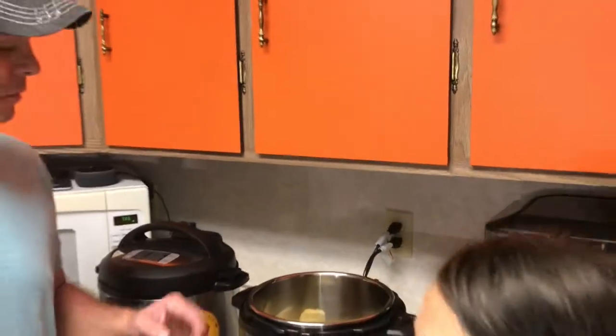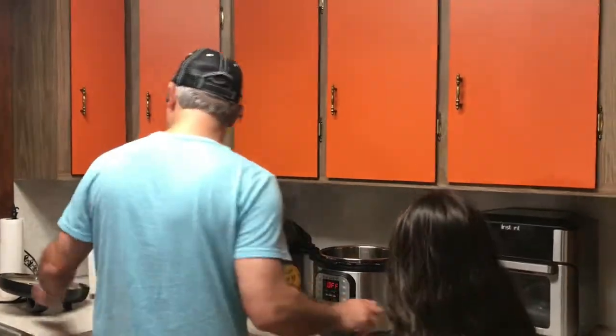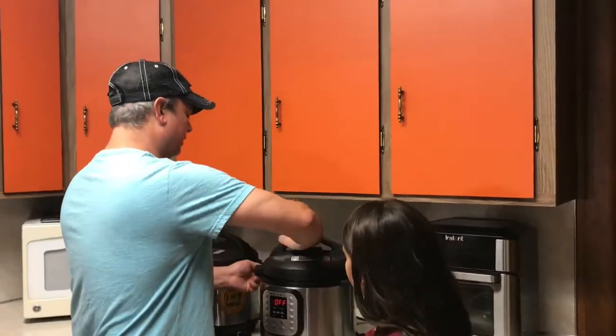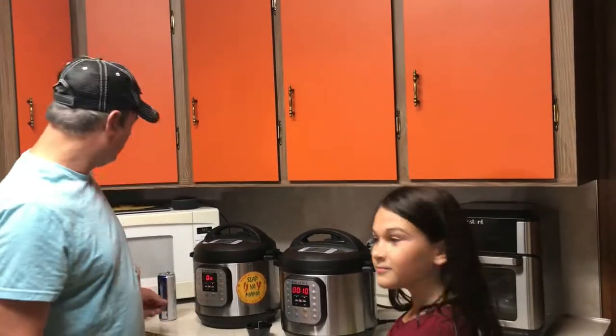I've got this lime. When it's done, I'm not going to zest it — I'm going to half it and just squeeze some in there. Take your lid, make sure you set the seal position, and pressure cook for 10 minutes. We'll be back soon.